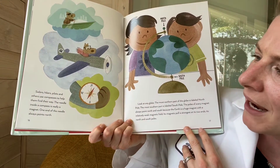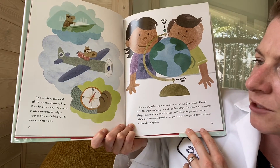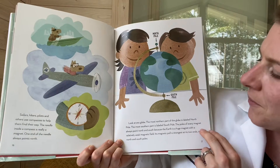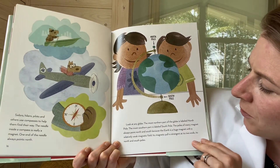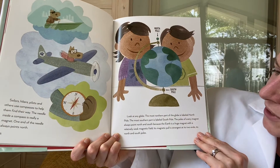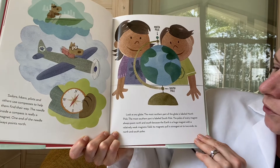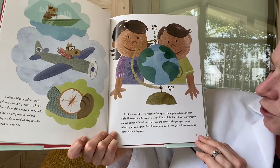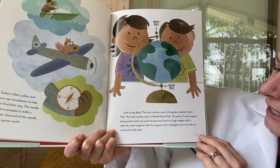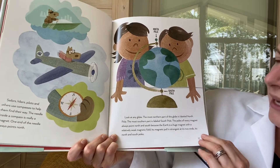Sailors, hikers, pilots, and others use compasses to help them find their way. The needle inside a compass is really a magnet — one end of the needle always points north. The most northern part of the globe is labeled North Pole and the most southern part is labeled South Pole. The poles of every magnet always point north and south because the Earth is a huge magnet with a relatively weak magnetic field, and its magnetic force is strongest at its two ends.